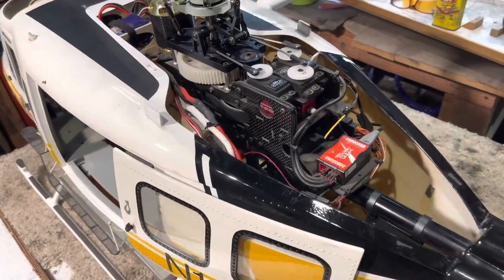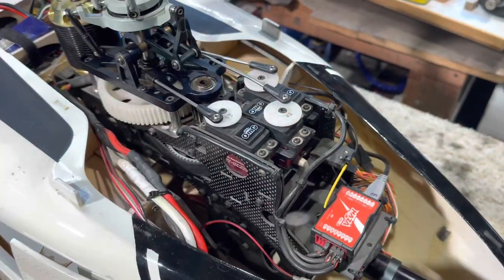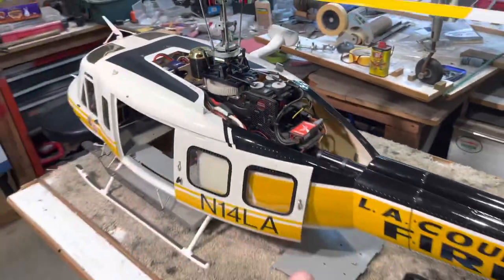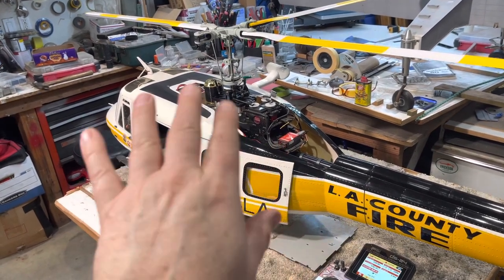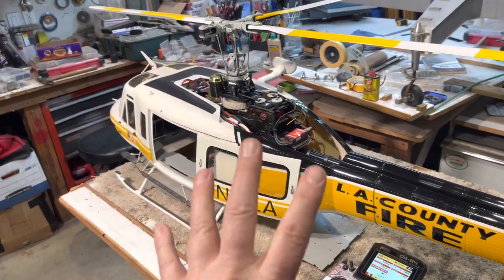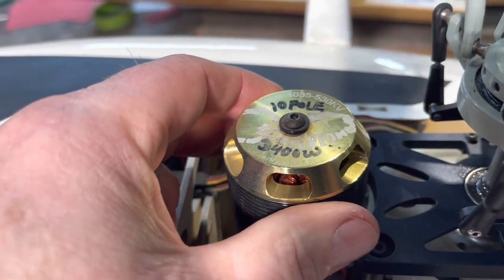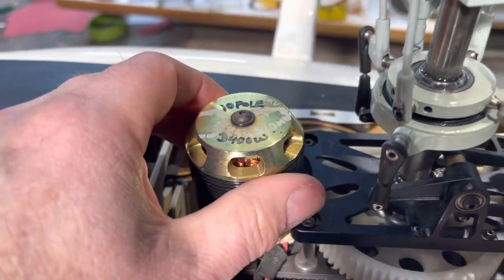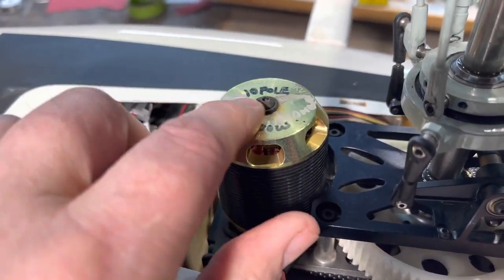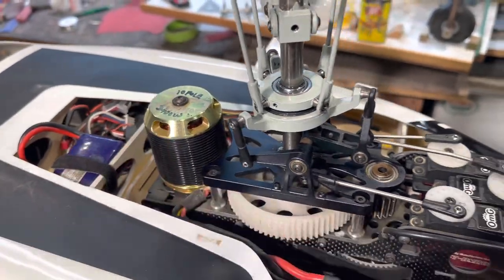All of this came from RC Aerodyne because I did the build thread on this for him when he was in bigger business than what he is now. I have the Scorpion 40-35-530kV motor in it. That's 10-pole, it's 3,400 watts, and I think I'm flying it around 1,200 to 1,800 watts.